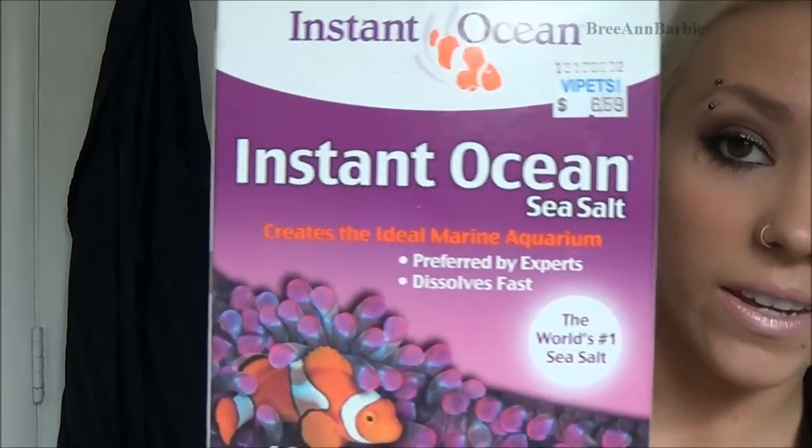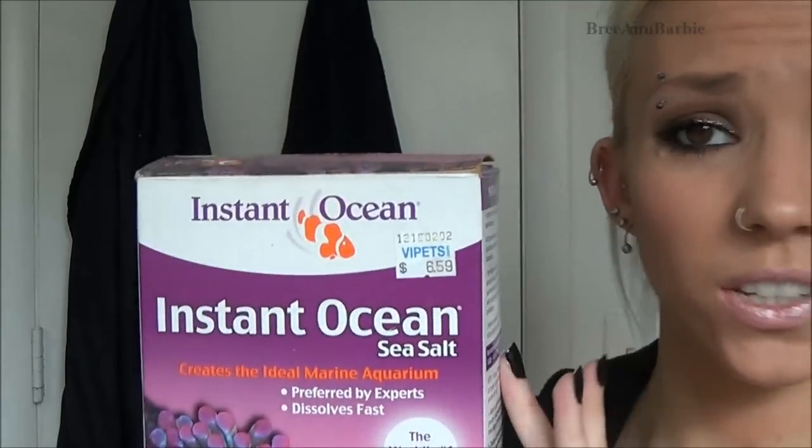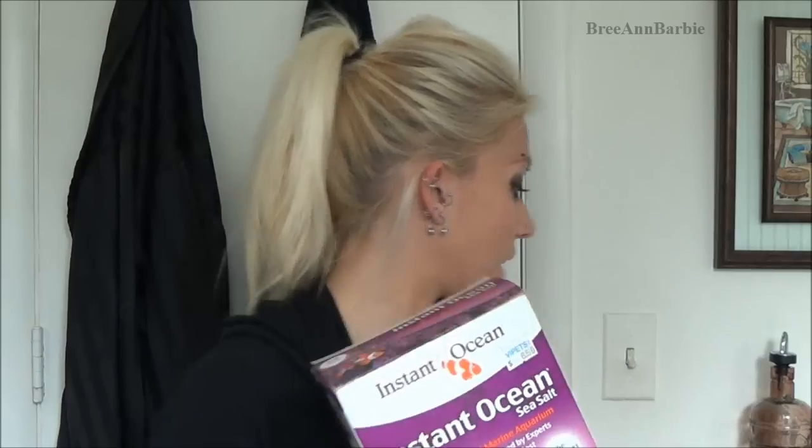I use non-iodized sea salt. You definitely want to make sure it's non-iodized — the question I get all the time is can I use regular kitchen salt or regular sea salt, and the answer is no. It has to be non-iodized sea salt. I got this big container from a pet store and it works great.